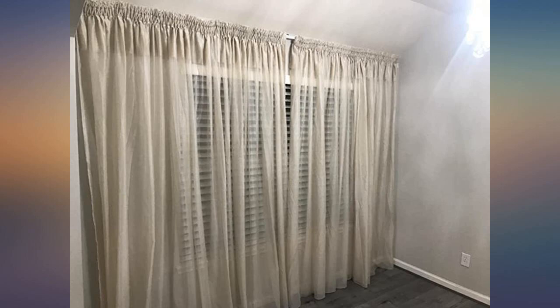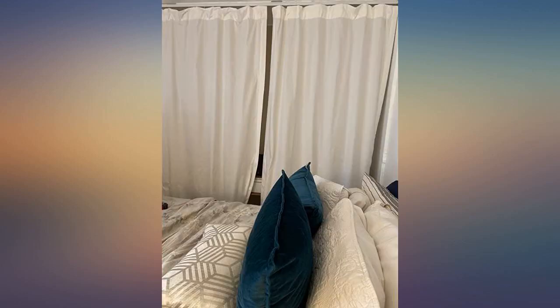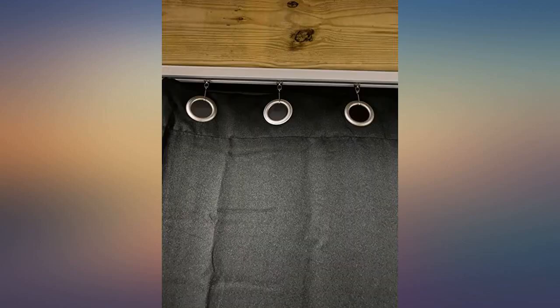I needed blackout curtains for my Casita travel trailer because of the fiberglass construction — drilling is not a great option. Using Joe's and Hacks curtain track system, I was able to use the brackets that had held up the old Venetian blinds. The track is mounted upside down so absolutely no light can come through, but it slides so perfectly. I'm so pleased — it was so easy.